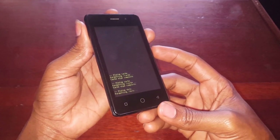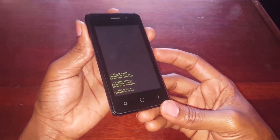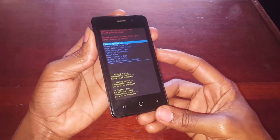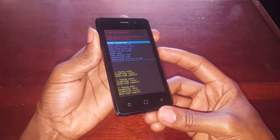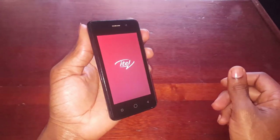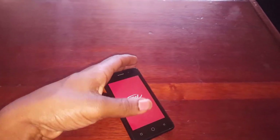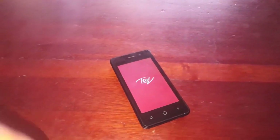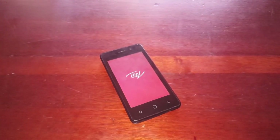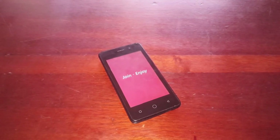Then it starts to reformat your phone into the factory settings, and this is how you do it. This will take a few seconds. After these few seconds, go back. Then the next step, you have to click on the power button to restart the phone, then it starts installing the files again. This is the ITIL 1408.